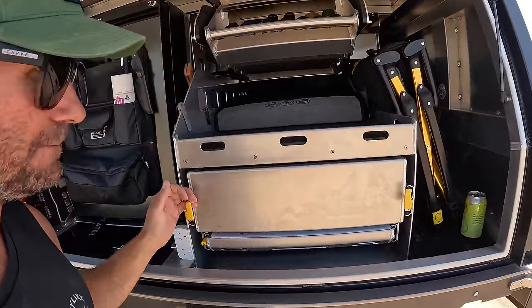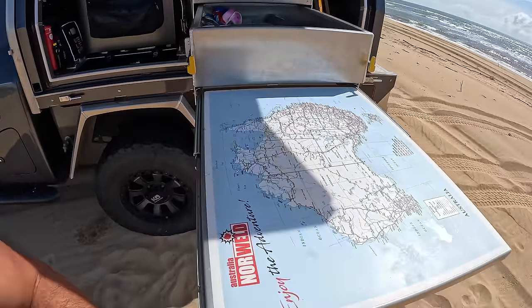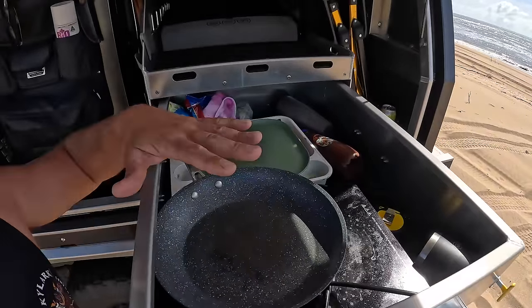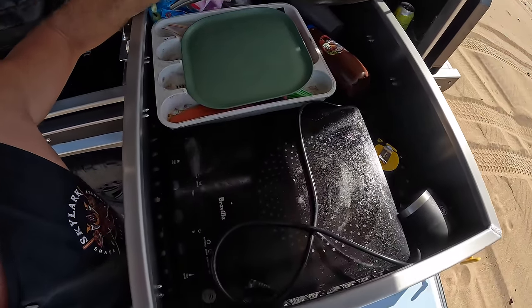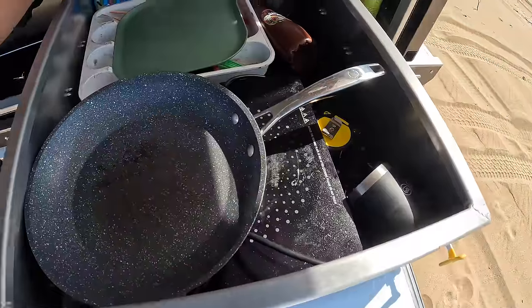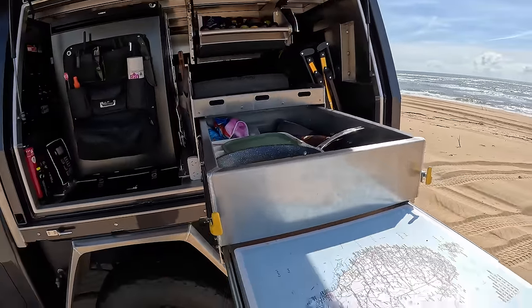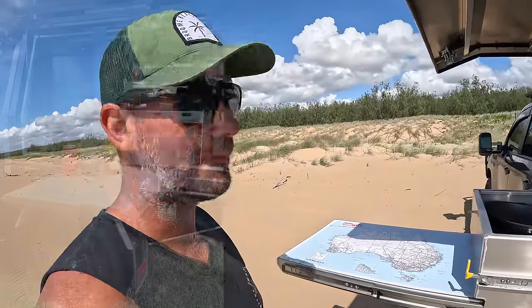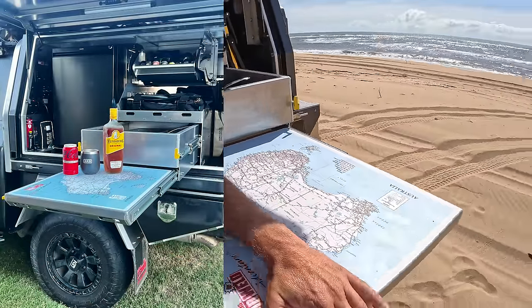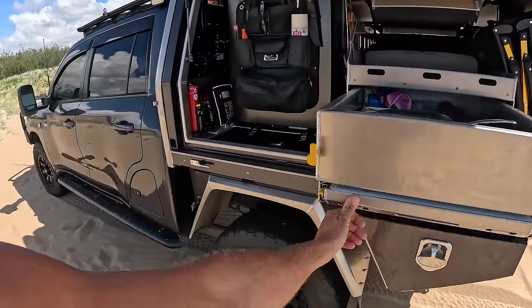I'll pull my kitchen drawer out - it's got two stages. You've got a kitchen table that pulls all the way out with the Norweld Aussie map on it, and then you've got your kitchen drawer. Inside I keep it pretty simple - just my induction cooker, which is a 2000 watt induction cooker, a fry pan, a couple of cups, plates, and some dishcloths. It makes an epic Bundy rum bar as well - a couple of Bundys sitting here looking out at the view.